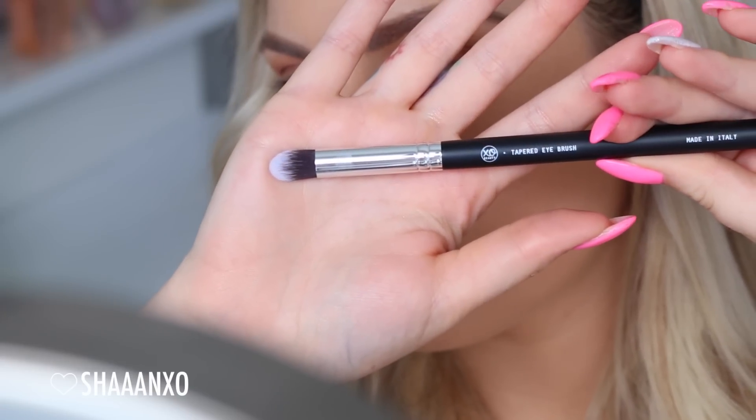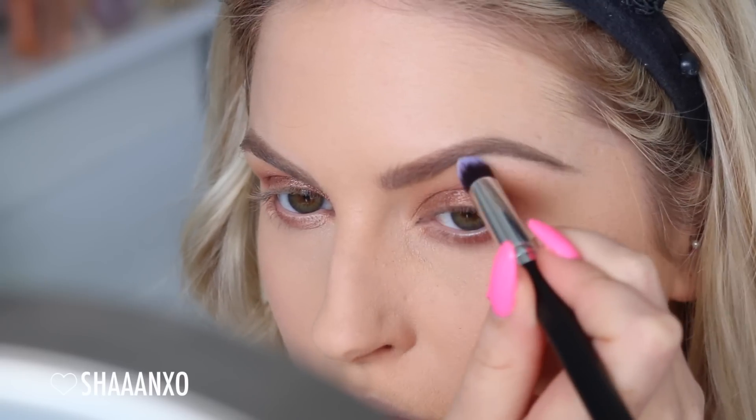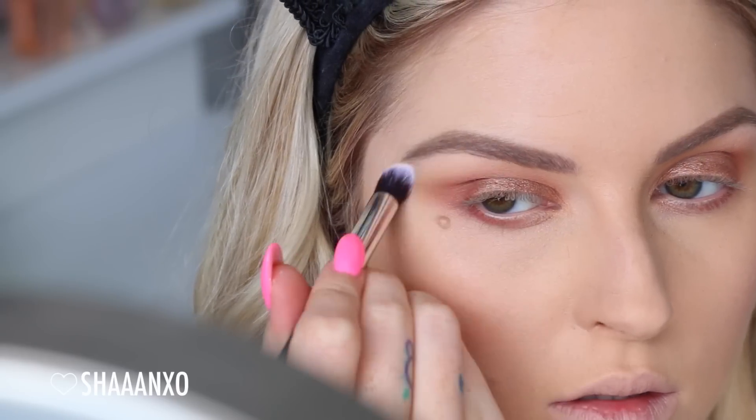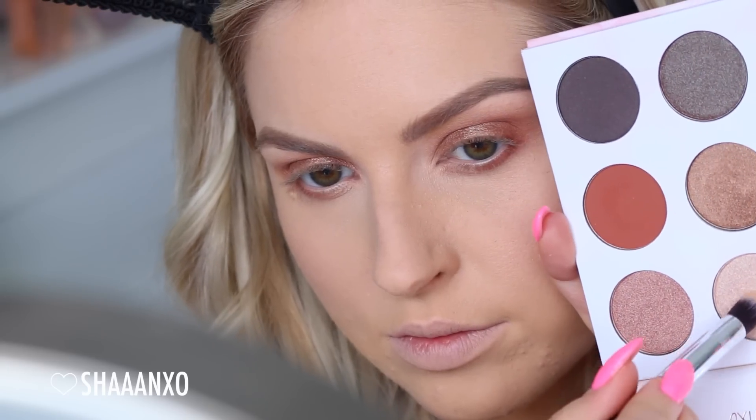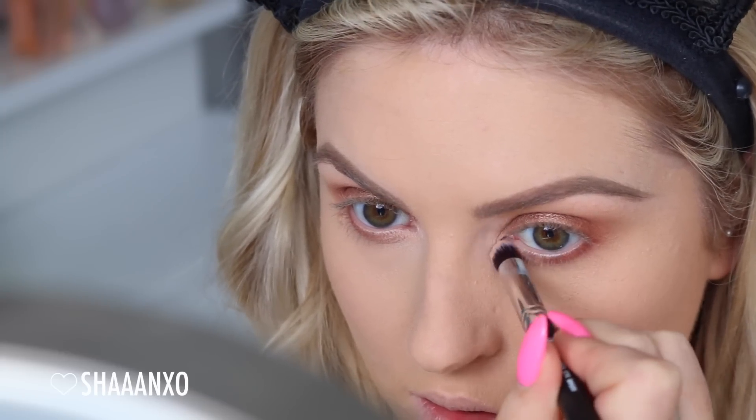To finish off the eyeshadow, I'm taking a tapered blender brush — and a fail, you can't really see what colour I'm using, but this is just a matte kind of highlight shade — so I'm using that on the brow bone. And then this middle shimmery shade on the inner corner.